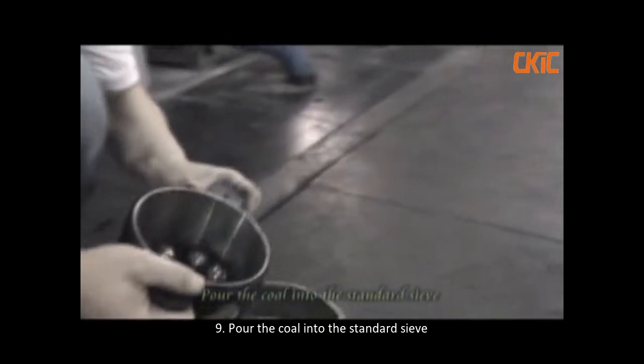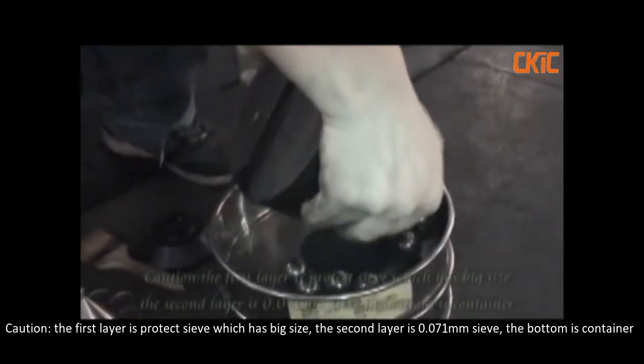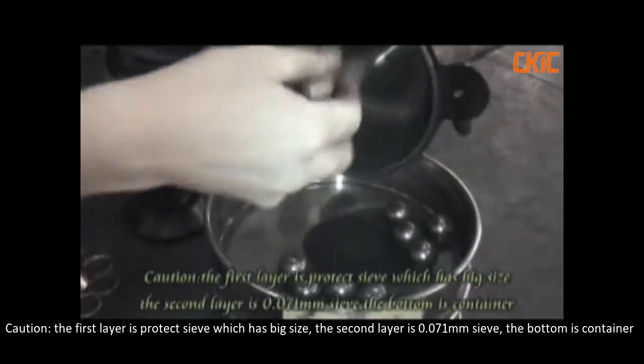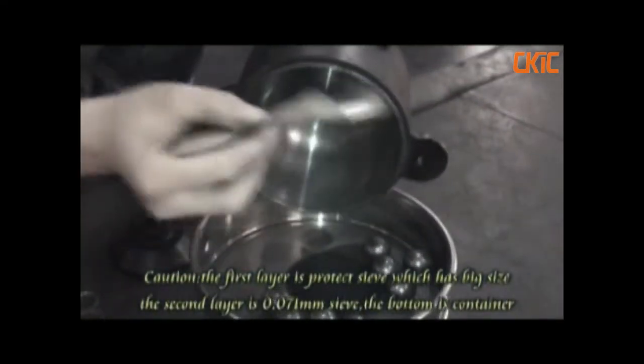Pour the core into the standard sieve. Caution: the first layer is the protect sieve which has a big size. The second layer is the 0.071mm sieve. The bottom is the container.